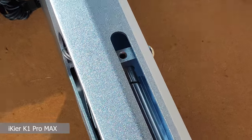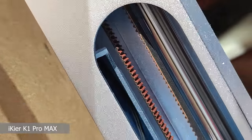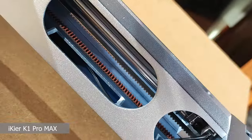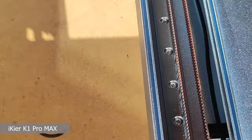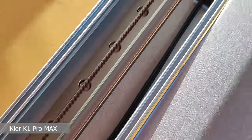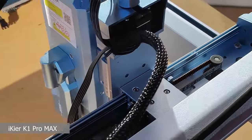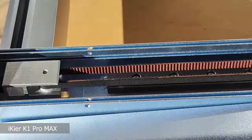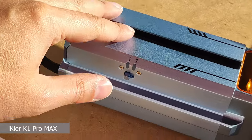Now let's take a closer look at build quality. We immediately see the quality of the steel guides which, together with the bearings, allow fluid and fast movement. Also on the X-axis we find a linear guide to obtain maximum movement precision. All belts are closed-loop type and have a tensioning system.